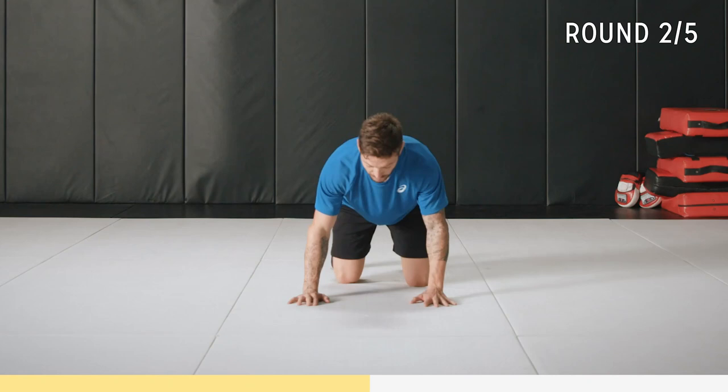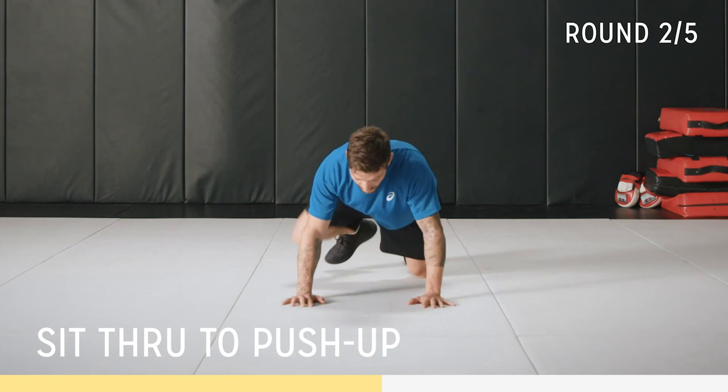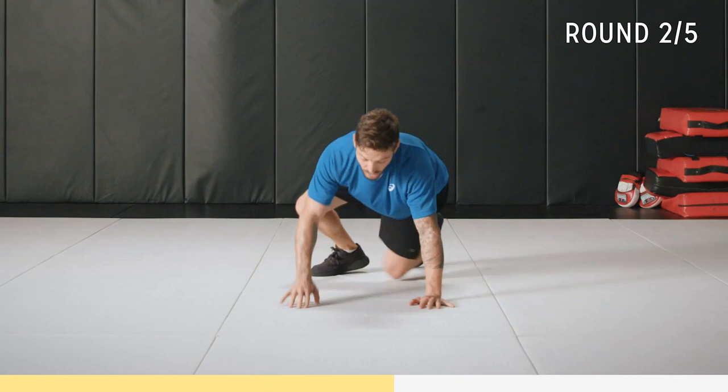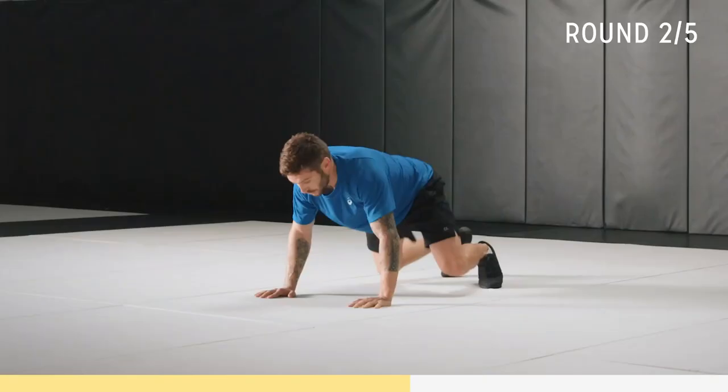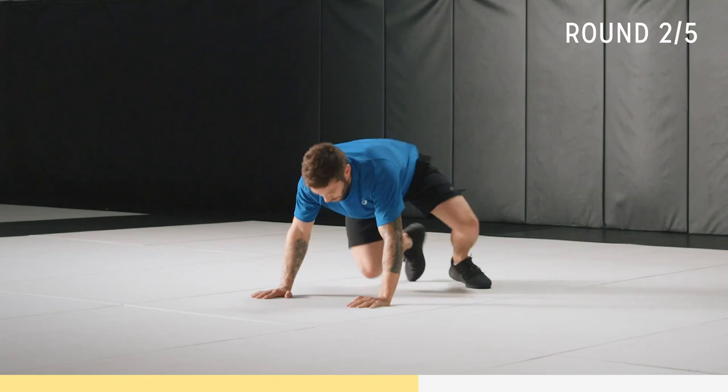Back into our push-up sit-through. Like I said before: one, two, on your knees. Again: one, two. Keep that head up nice and neutral. Get that flow first, get used to the movement, then you can progress forward.